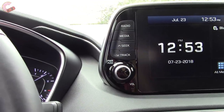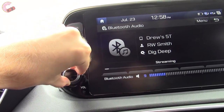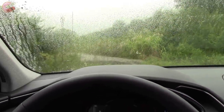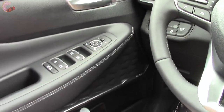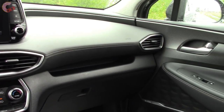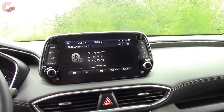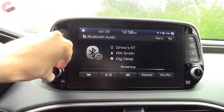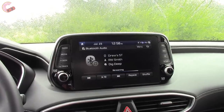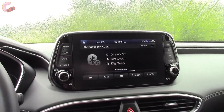Let's go ahead and sample the 630-watt 12-speaker Infinity Audio system. Not only do those speaker grilles look really good, but it also sounds fantastic. This is standard on the SEL Plus and up, so you don't even have to go all the way up to the Ultimate model to get a fantastic sound system.